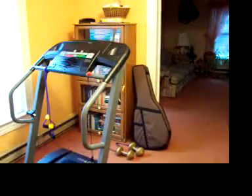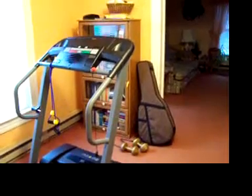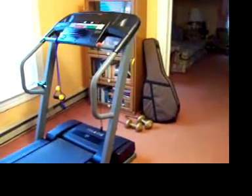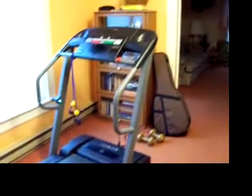This is my first video of my treadmill. You can get a good look at it there. It's a really nice one, and I do work out on it just about every day.